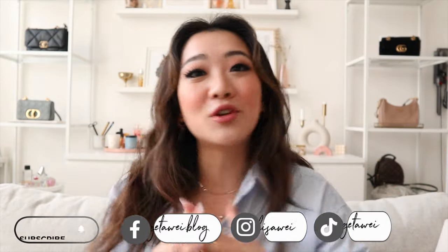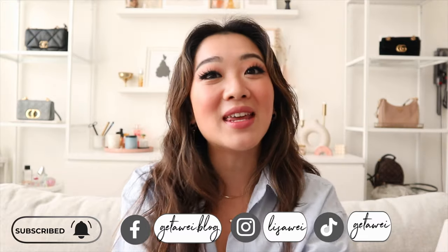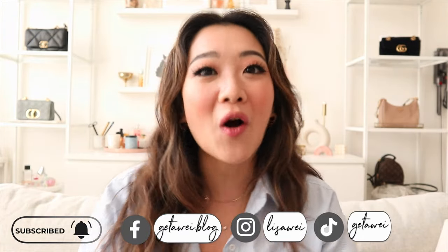Hi everyone! Welcome back to my channel. If you guys are new here, my name is Lisa and in today's video I am back with the highly anticipated updated Majuri collection haul.